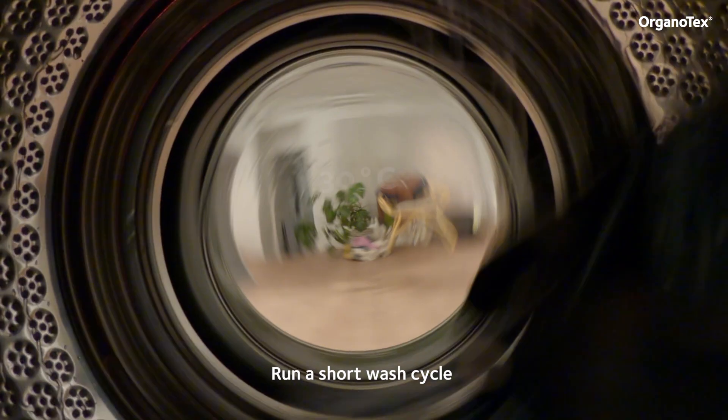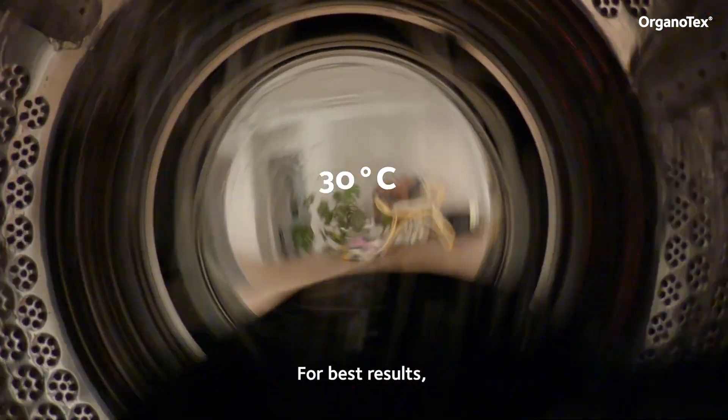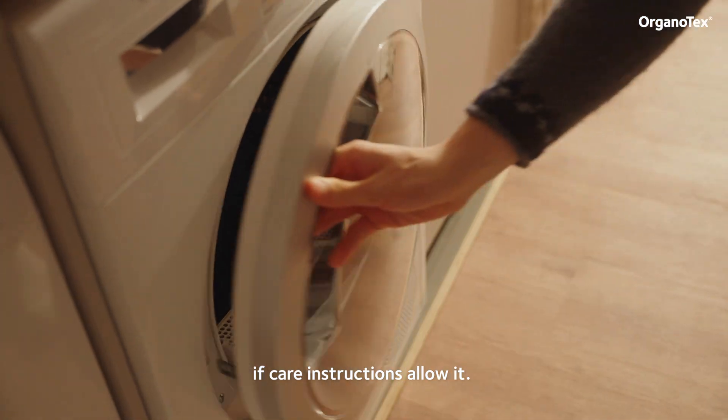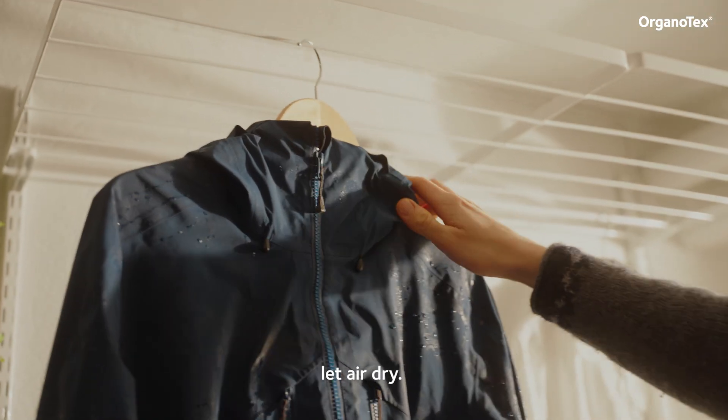Run a short wash cycle at 30 degrees Celsius. For best results, dry in a tumble dryer or a drying cabinet if care instructions allow it. If not possible, let air dry.